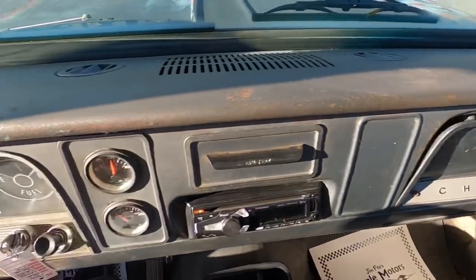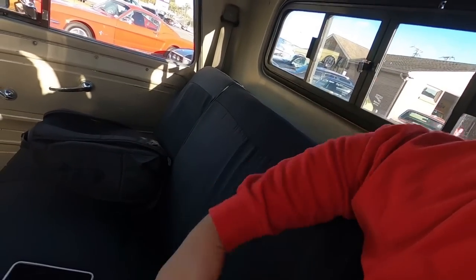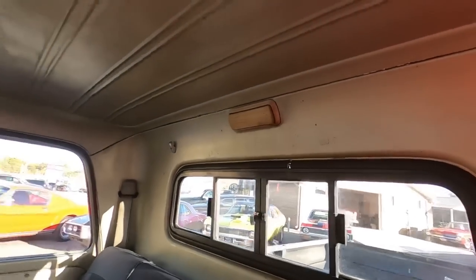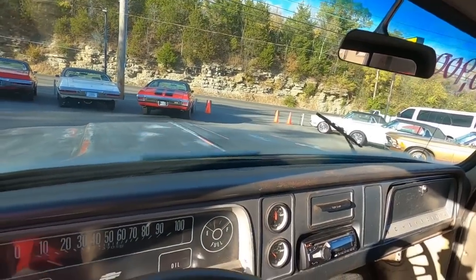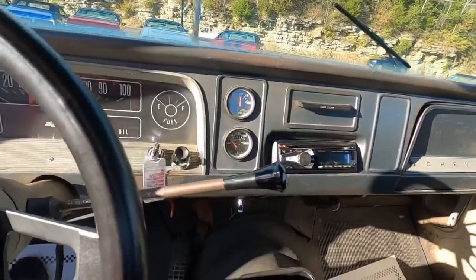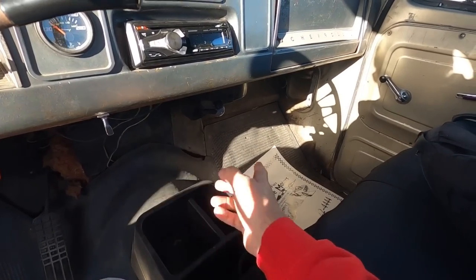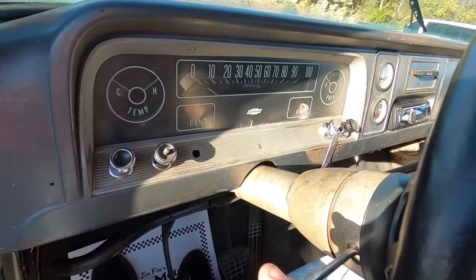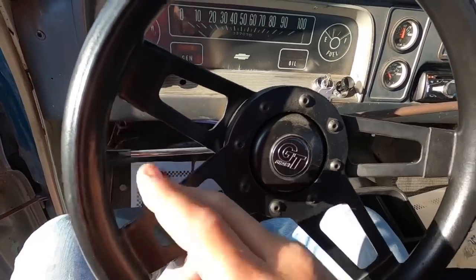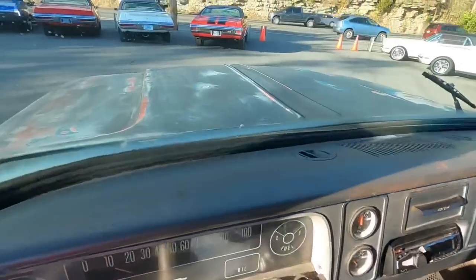The dash looks about the same as the paint. The seat's got a nice seat cover on it — I'm sure it's torn up underneath. Visor's missing the fabric. Wipers do work, though that switch feels extra loose. Blower motor's cutting on so you should have heat. Turn signals — they're not popping up on the dash, but we'll be checking them throughout the video. Horn — nope, not working.